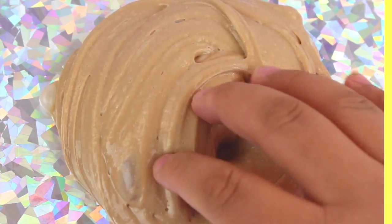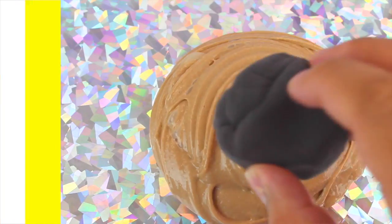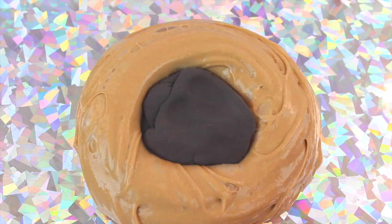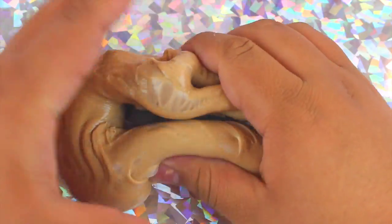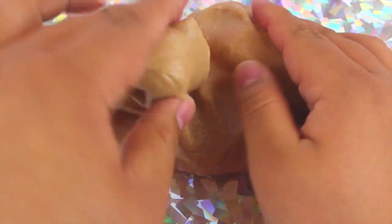Once you're done with all those steps you should get something like this. You can definitely stop here — this is basically a regular chocolate slime. However, I wanted mine to be a little thicker, like a butter slime, so I'm going to add in some Model Magic clay. You can choose whatever color you like, just make sure it suits well with the brown.